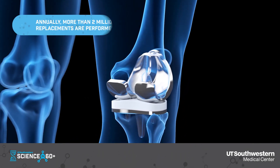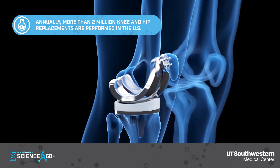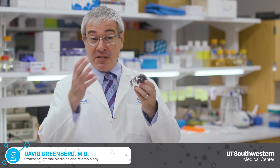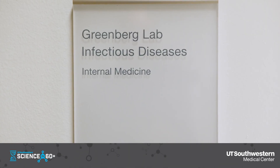We put a lot of foreign objects or implants in humans, such as prosthetic joints like a knee, and that's been transformative for modern medicine, but sometimes they get infected. When they get infected, bacteria can attach to the surface of the implant, forming what we call a biofilm.